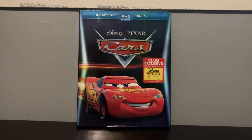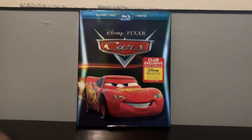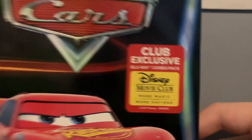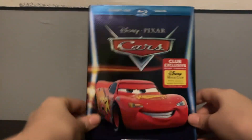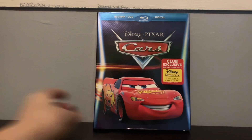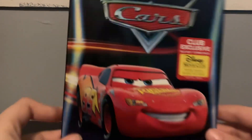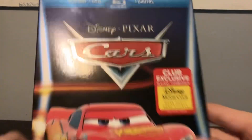Hey guys, Gaff Random back again. Today we're gonna do an unboxing video for this Cars Disney Movie Club exclusive. Although it says it's a Disney Movie Club exclusive, I actually got this from Amazon. So let's show you the cover — here's the front.